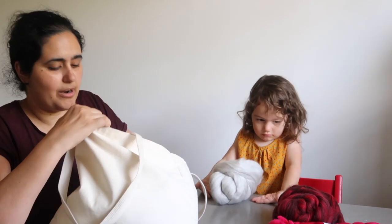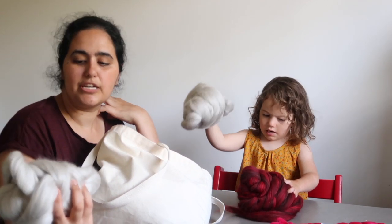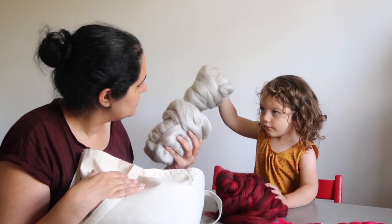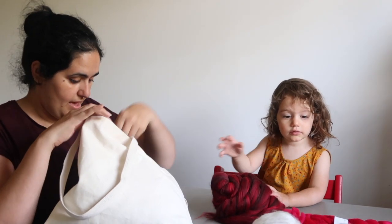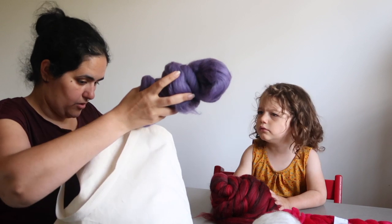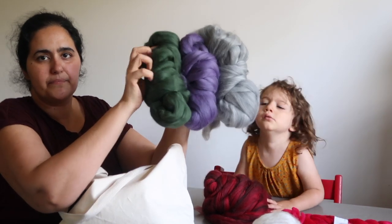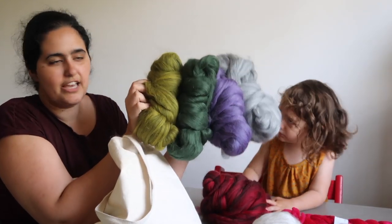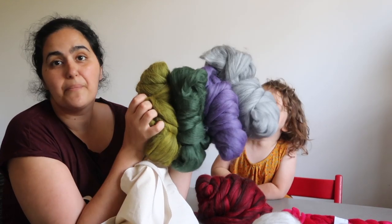From Witchcrafty Lady I got two 100-gram bumps of a really pale gray color — a Perrindale, Falkland, and silk blend. I also got some 100% Perrindale in four colorways: gray, dark lavender purple, forest green, and a chartreuse-y yellow green. These all work really well together and I'm thinking of spinning them up to a DK-ish weight and maybe making a crop sweater with them.